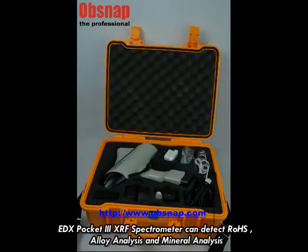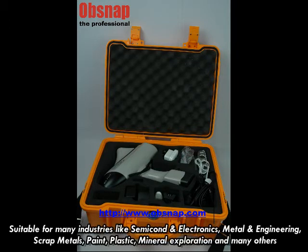EDS Pocket 3 SRF spectrometer can detect RoHS, Alloy Analysis and Mineral Analysis, suitable for many industries like semi-con and electronics, metal and engineering, scrap metal, paint, plastic, mineral exploration and many others.